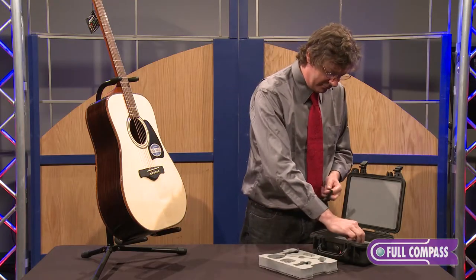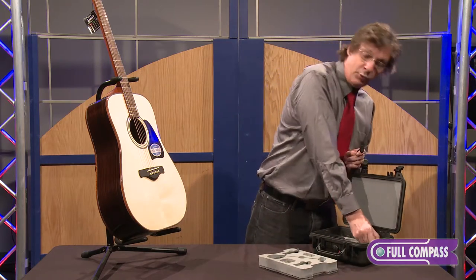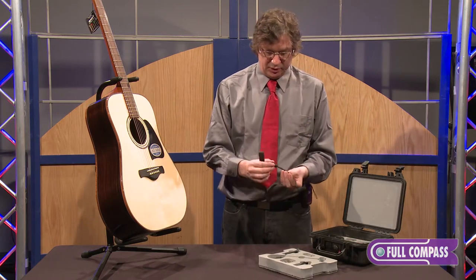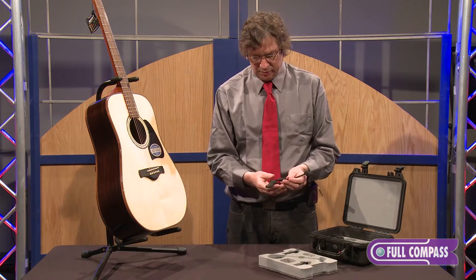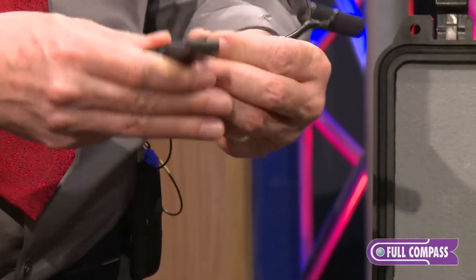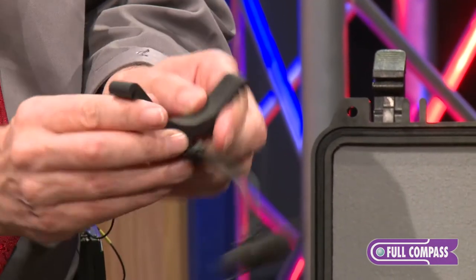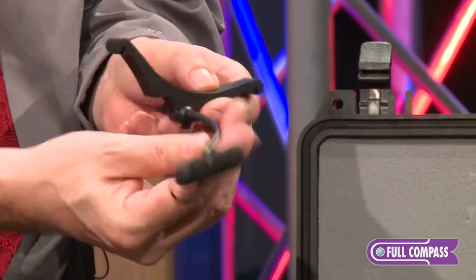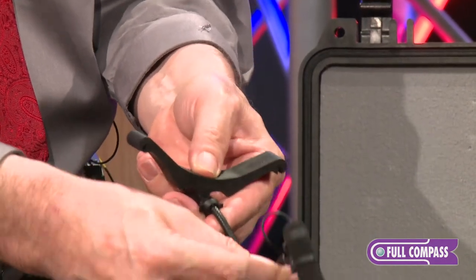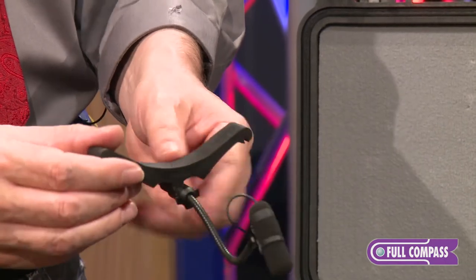The next choice I have is for acoustic bass. This is the 4099B. What you do is put this on — it clips right on just like that — put the locking cap over, and once the locking cap's in place, you can put this on the strings, on the low and high string, and move the mic in underneath the bridge. It's got full flexibility and really captures the instrumentalist's sound. So that's the 4099B.